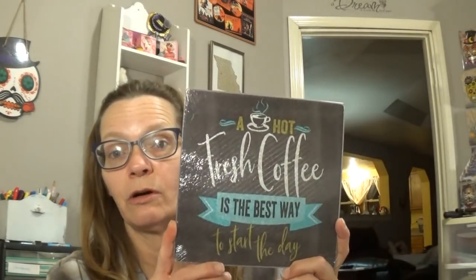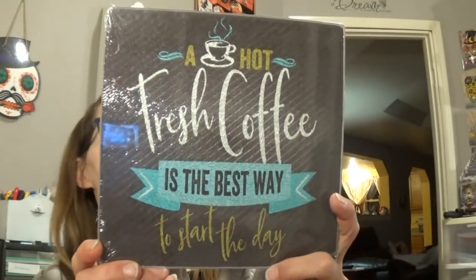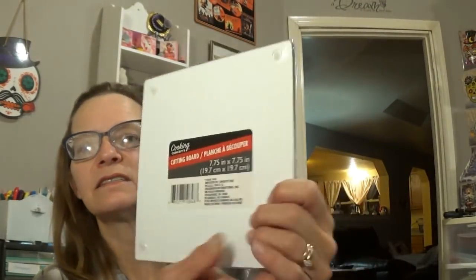I found this trivet — it says cutting board but I won't use it for that. I wanted a square one to put my Keurig on because right now I have a round one and it tipples a little bit. This one is really cute — it says 'Hot fresh coffee is the best way to start the day.' So I picked that up.